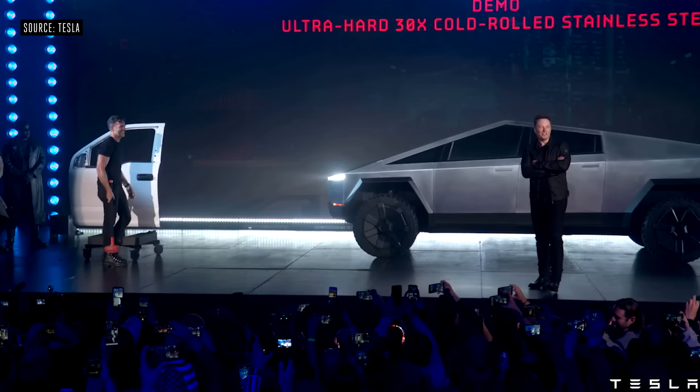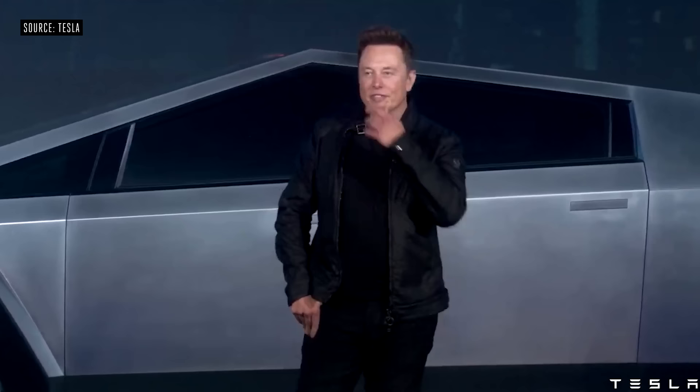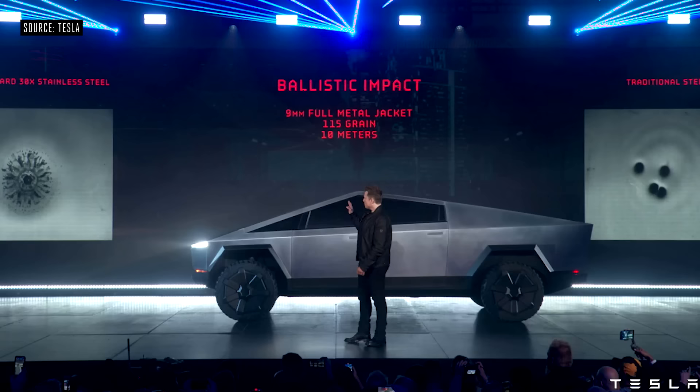Now hit the Cybertruck. What else can we do with this truck? Let's shoot it. That's a 9mm bullet shot at the door.